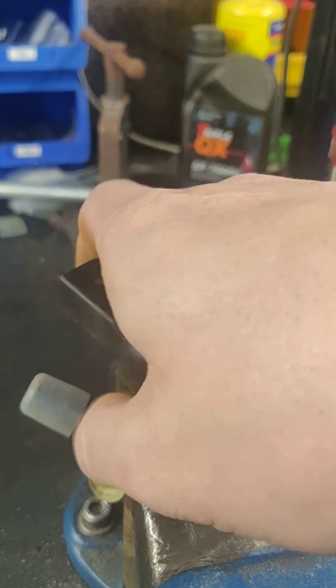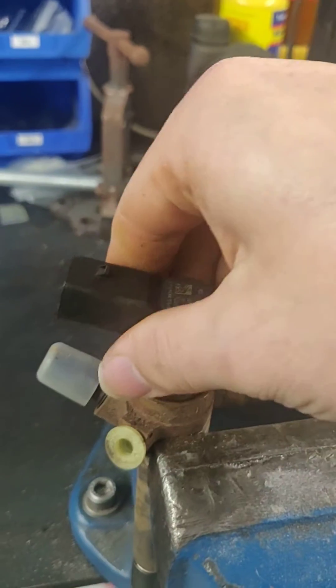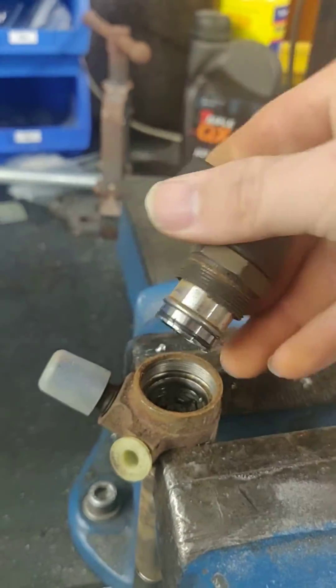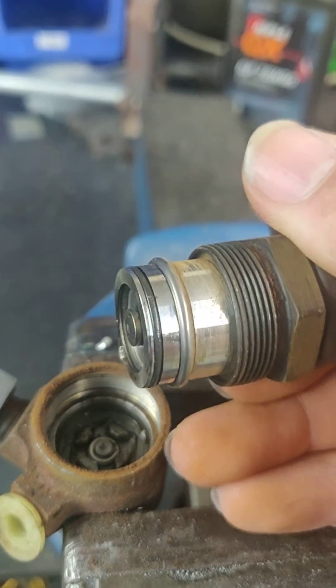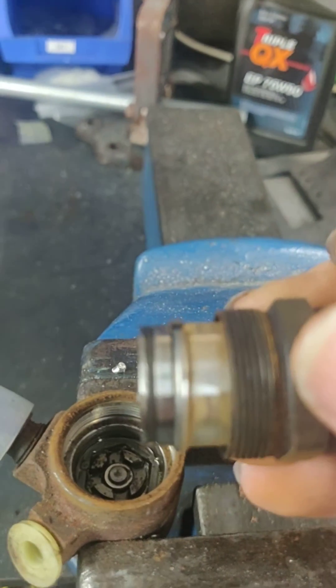And she'll just work loose. It is this O-ring just here that you're going to be replacing — this is the one that normally causes the bother.